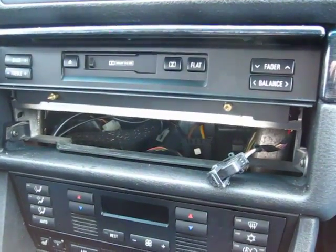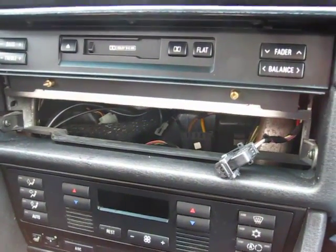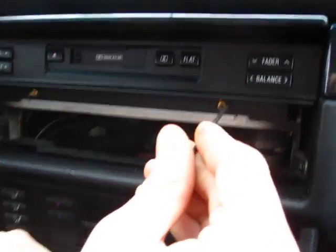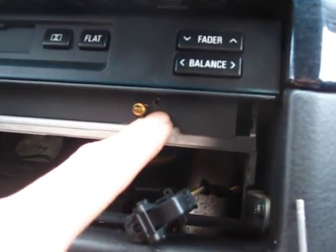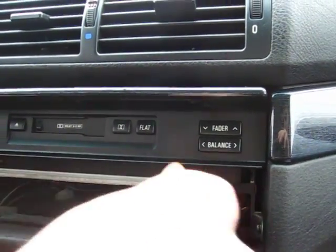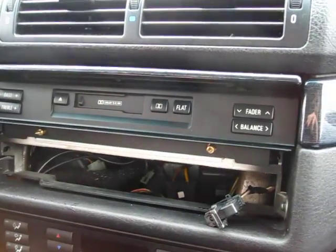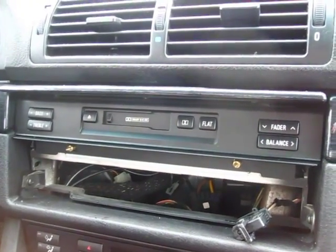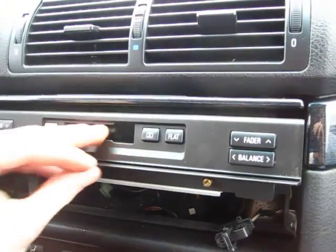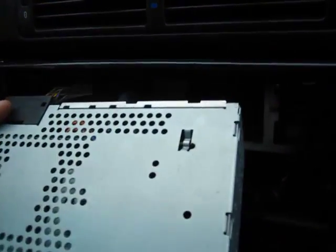Next, take your 2.5mm Allen key. There's one hole here and one small hole there — just take your Allen key and unscrew these two bolts. These two bolts hold the top portion of the radio, and that's where the GTA car kit plugs in. Once you undo the bolts, grab the radio and slide it out.